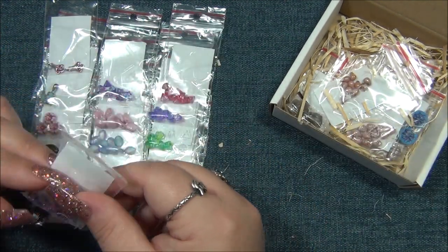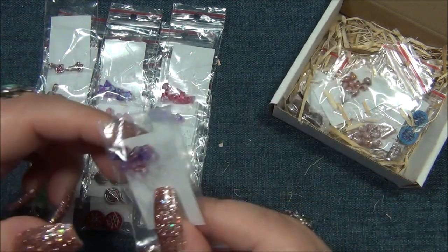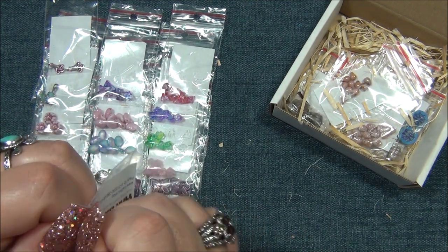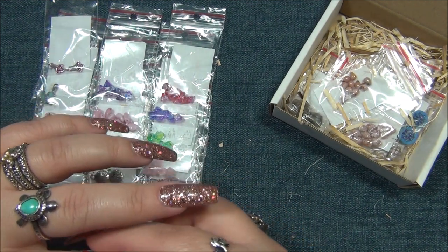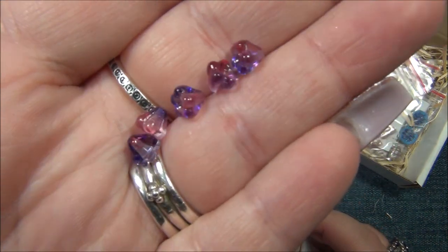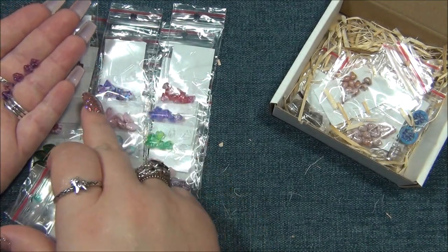Here are some more - this one's different. This is fuchsia with blue and purple. I think I have this color in rondelles, maybe. It's kind of in between those two other colors.